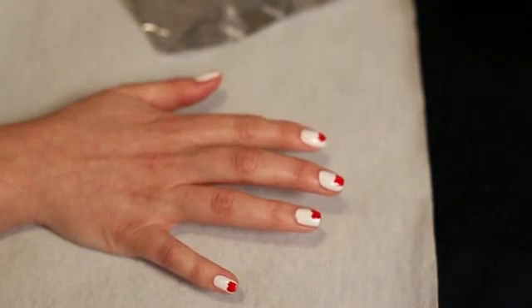Hi, I'm Elise Wright. I'm here with celebrity manicurist Jerry Holford, and we're going to show you a special Valentine's themed nail art design.